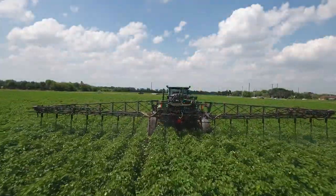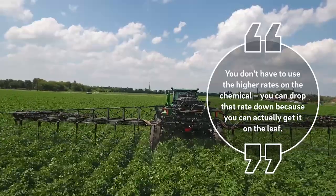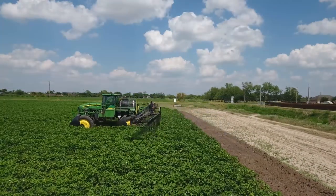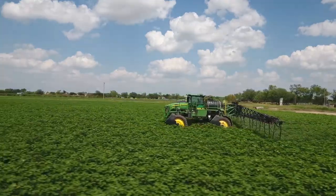Also you can use less chemical — you don't have to use the higher rates. You can drop that rate down because you're actually getting it on the leaf. I think it's also going to help with the defoliation. I think we can spray one time and defoliate the crop in one pass without having to go twice or three times.